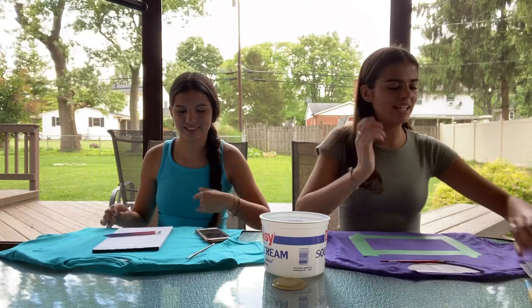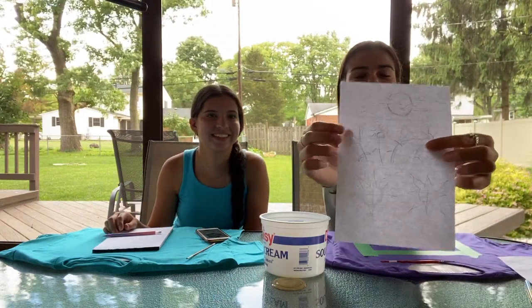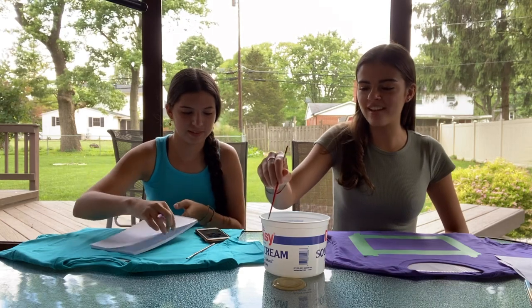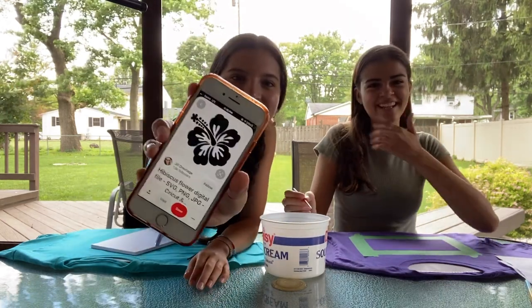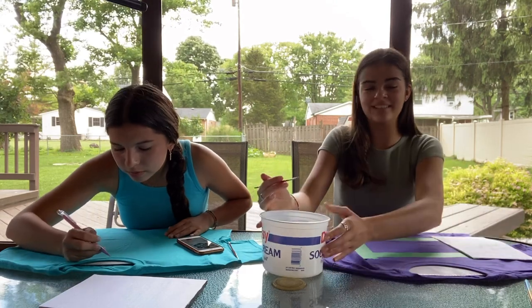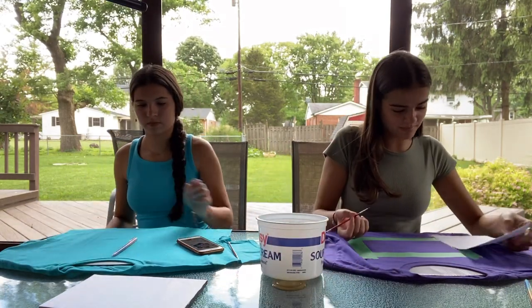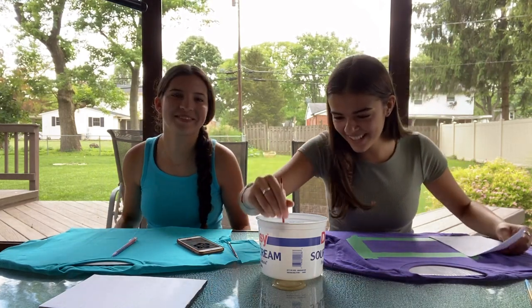For my design I decided to do these flowers that I sketched out. They're gonna be inside this box. Ali is going to attempt to do a flower right in the middle of hers. We have our bleach inside this sour cream container. Neither of us has ever painted with bleach before.